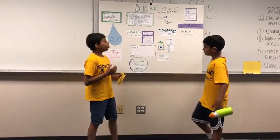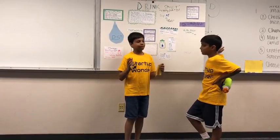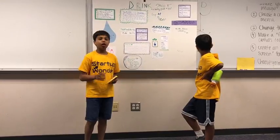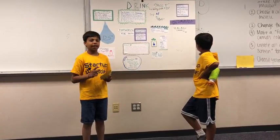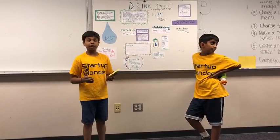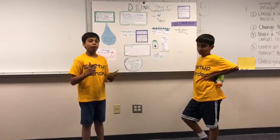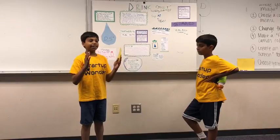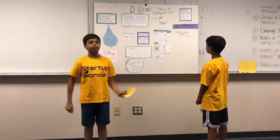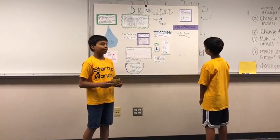Our market size is pretty simple. Twenty percent of the people in the world get their sufficient amount of exercise every single day. Ten percent of the people in the world run, walk, or jog at least once a week. All of these people get thirsty and most of these people could use this product.